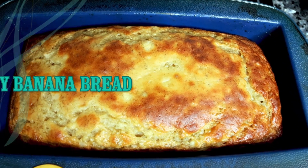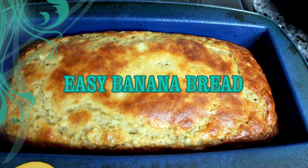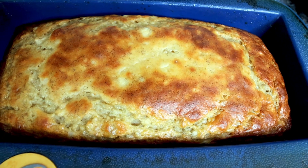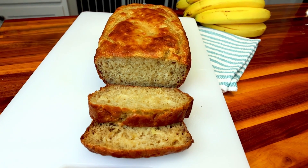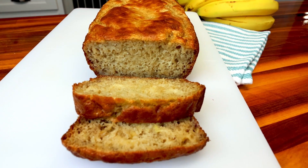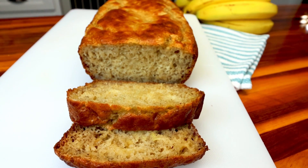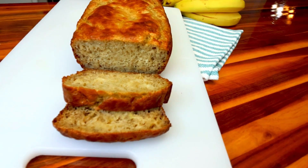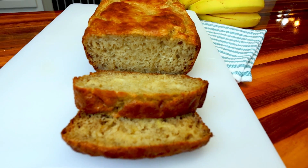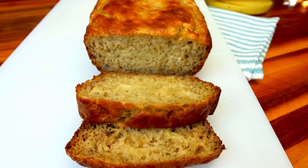Hey everyone, Alicia here with another Weight Watcher friendly recipe, and today that is going to be for my favorite banana bread. Through the years this has definitely become my favorite Weight Watcher friendly banana bread. It's kind of my go-to just because it's so simple, delicious, and more of just a classic banana bread, just lightened up.